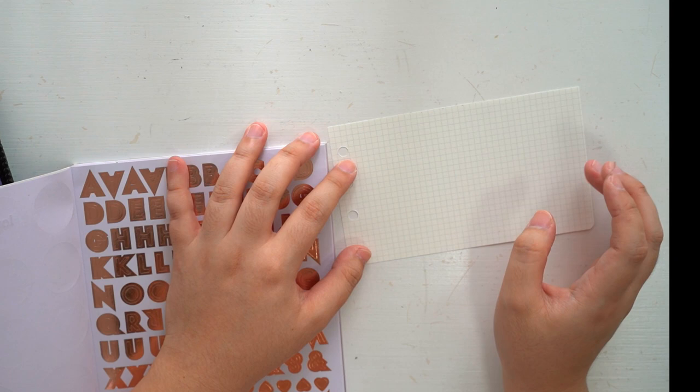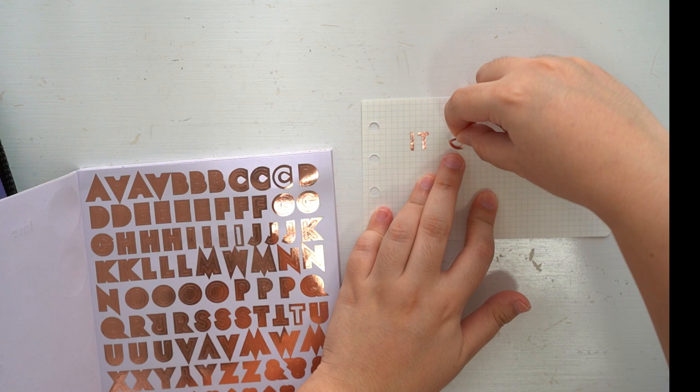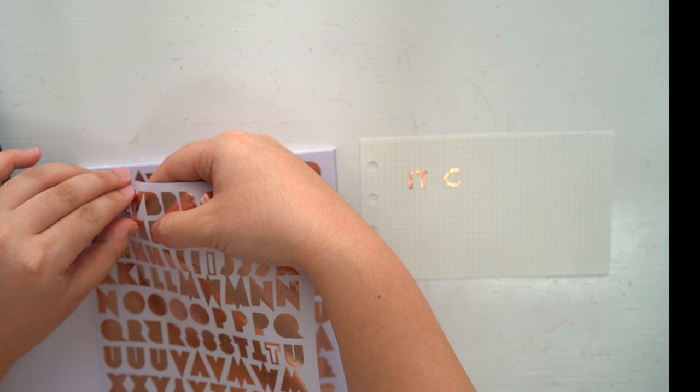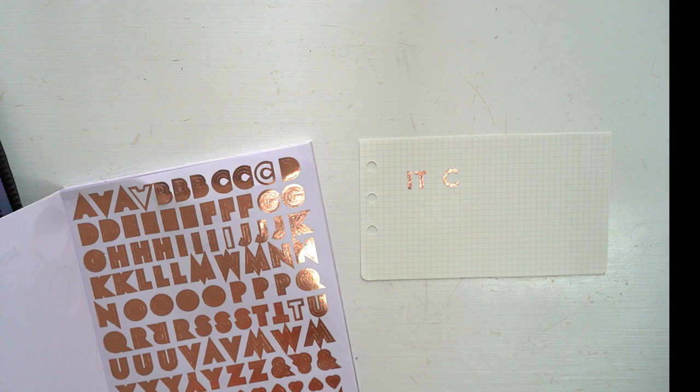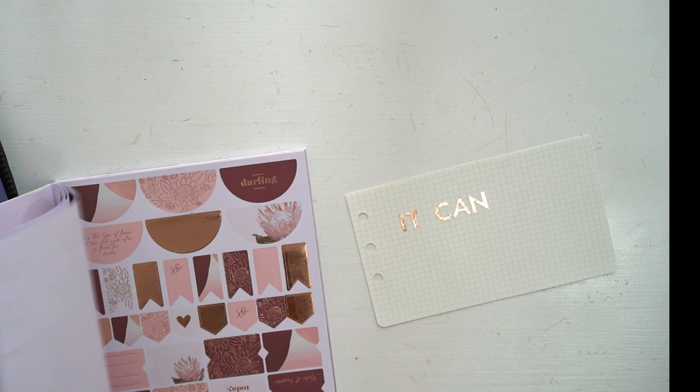The quote I want to include on the cover page is 'it can't always be the same.' This quote is actually one of the tattoos that the guy on my cover page has — he actually tattooed it with a sad and smiley face. I think it really sums up life and is a very fitting quote for a journal. I used different styles of alphabet stickers to form the quote.